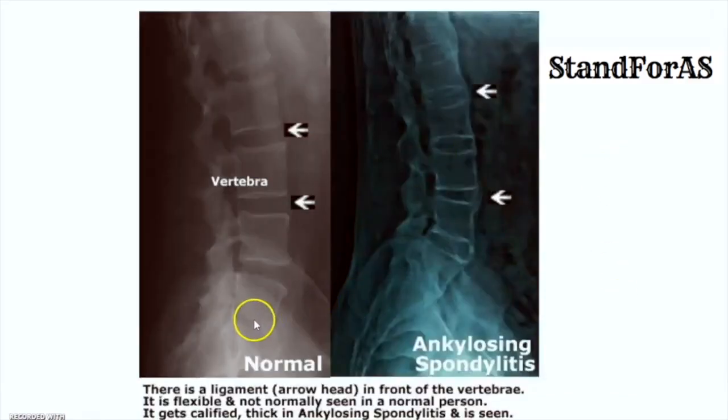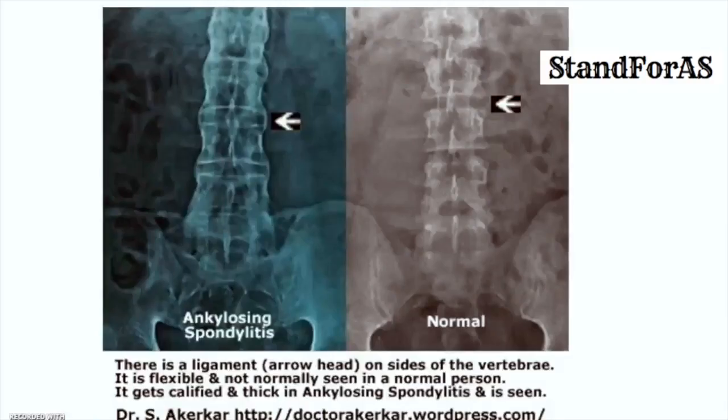The same thing is seen in the x-ray. This is the x-ray of a normal person. As you can see, these are the vertebrae. There are ligaments that hold these vertebrae in position but they are not normally seen on the x-ray. If you see the x-ray of an ankylosing spondylitis warrior, the vertebrae are definitely seen, but you can also see these thick calcified ligaments holding the vertebrae in position. The ligaments become calcified and thick, causing difficulty in bending, difficulty in turning, and loss of flexibility of the spine.